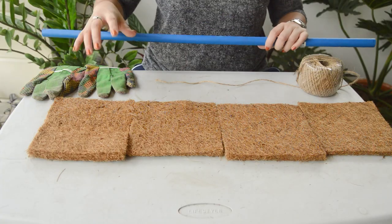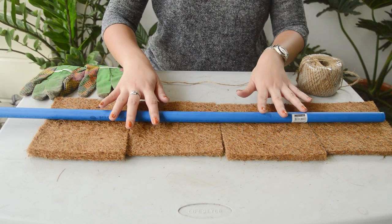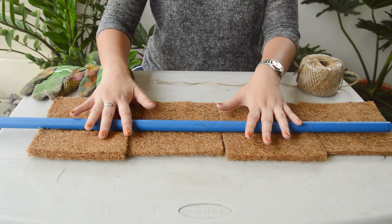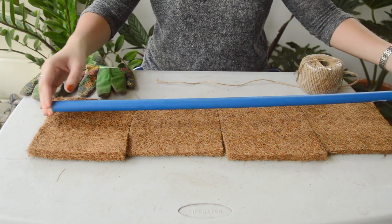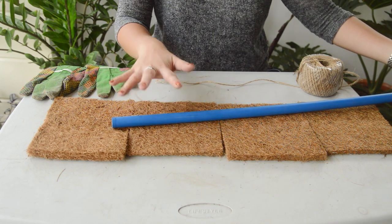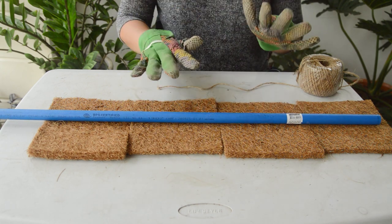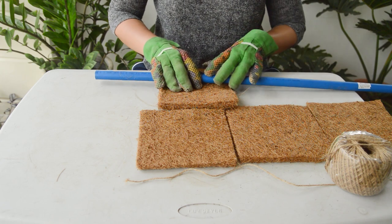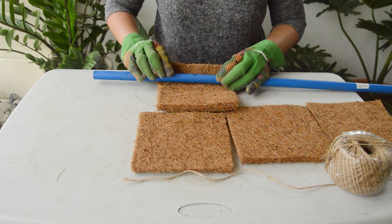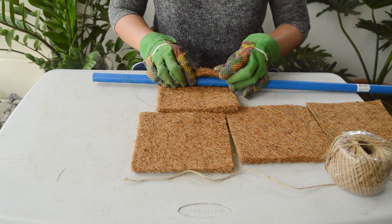So let's start. First step is to lay your coco coir mats on the table and check how many you're going to use for your pole. I'm using almost three feet of pole and I'm going to leave a space at the bottom because that's the part I'll be sticking into the soil when I do the repotting. I'll be wearing my garden gloves because the coco coir mats are kind of itchy. I'm going to cover the pole in batches so it would be easier. If you have a glue gun, you could put glue here to keep it more secure when you start rolling it. For me, I don't have a glue gun so I'll just start rolling it and hold it down tightly.